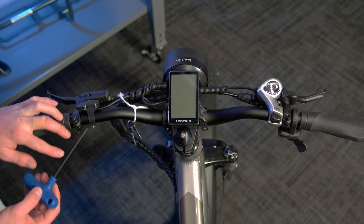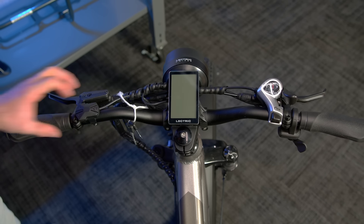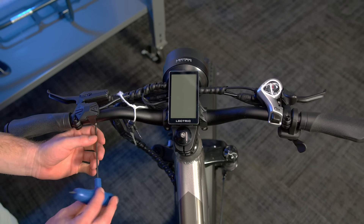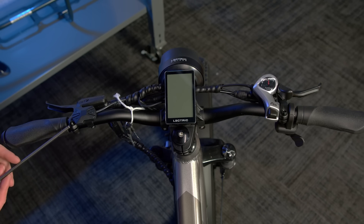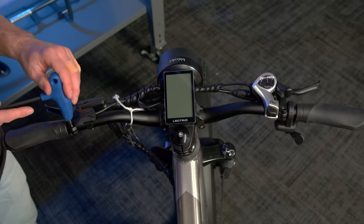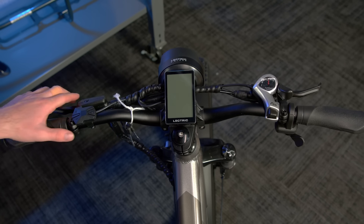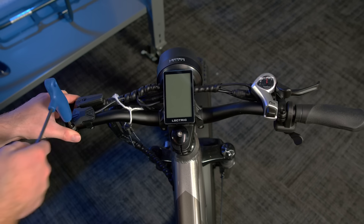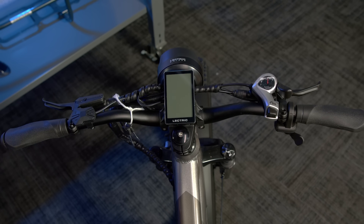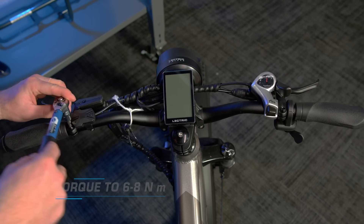Next, using a 2.5mm Allen wrench, do the same thing with the button pad. Now, if needed, you can adjust the brake levers. Using a 5mm Allen wrench, loosen the 5mm bolt and adjust the brake to a comfortable position. Then, tighten the bolt back down. Then, torque the bolt down with a 5mm Allen socket to 6-8Nm.